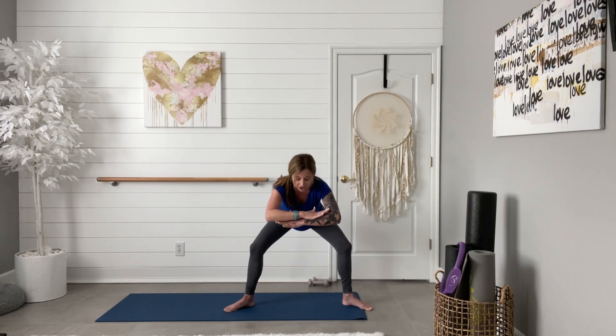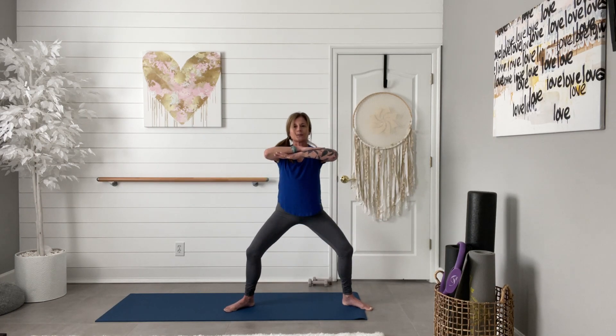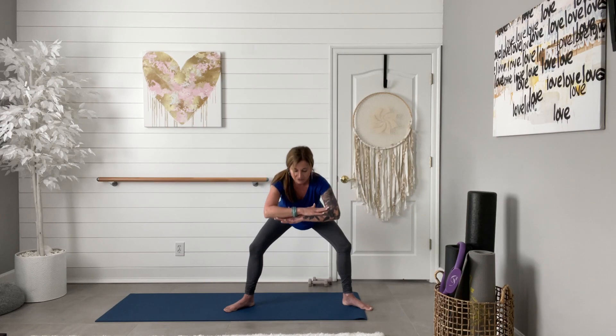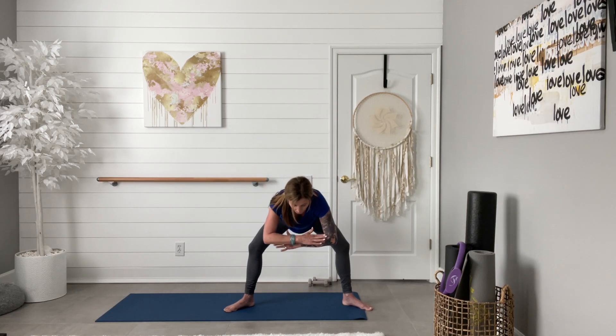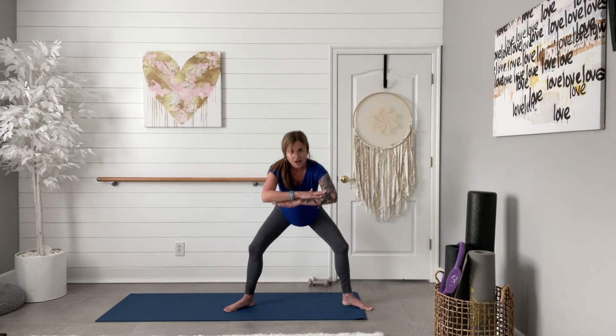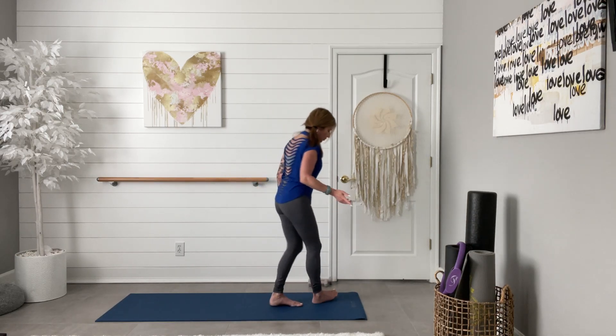Just hinge with a flat back — hinge from your hips, take it down, inhale, bring it back up. Hinge again, pull that belly in, flat back. Two more times — hinge and bring it on up. Last time, hinge and bring it on up. Heel-toe those feet in, let's take it down to our mat, starting with ab work.